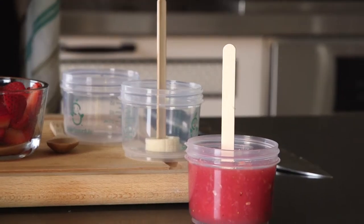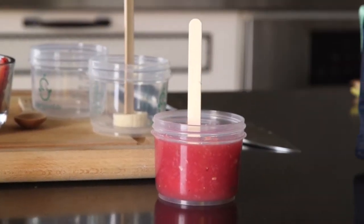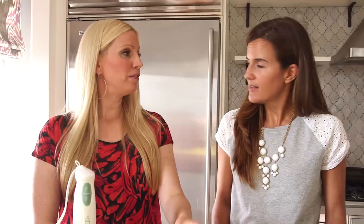Then you're just going to pour it into your jar about three-quarters of the way full. You're going to stick them into your freezer for four hours to overnight and you're done. When you want to have them, you take the frozen jar out of the freezer, run it under some warmer hot water for ten seconds, it pops out of the mold and you have a delicious healthy treat.